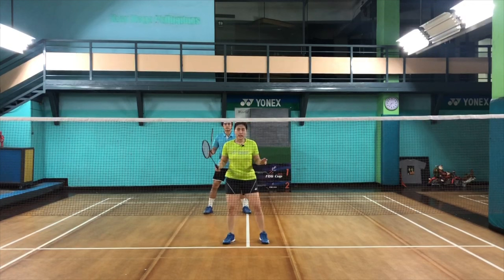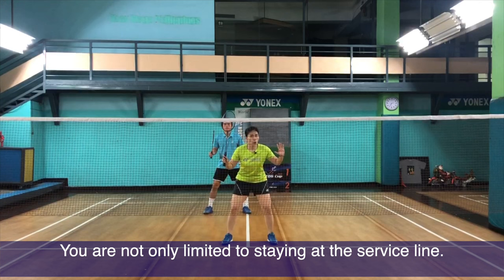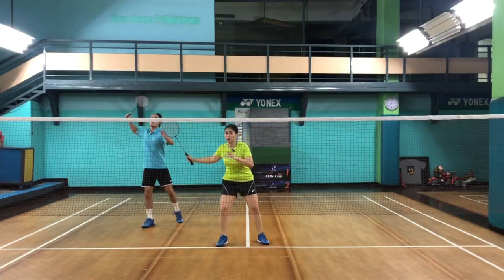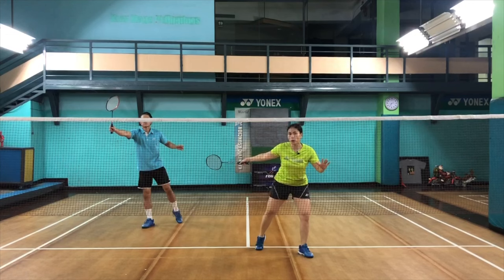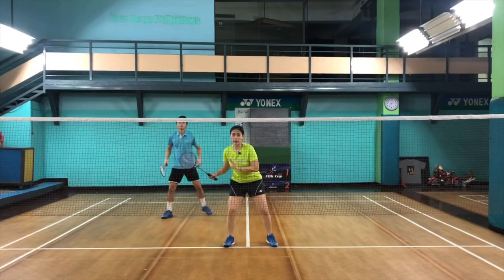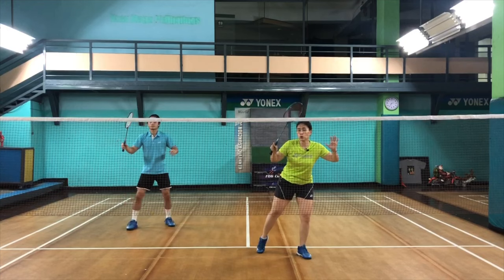Another common mistake is thinking that the front player's position is only limited to the service line. You will sometimes need to move a little forward or a little back. If your partner is coming close to you and hitting a shot very close to you, I would rather you go slightly forward — simply because you're allowing your partner to move freely and attack without hitting you. So as your partner is coming closer, you move closer to the net as well.